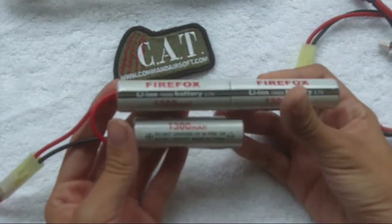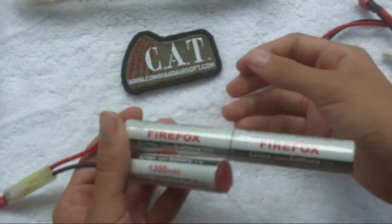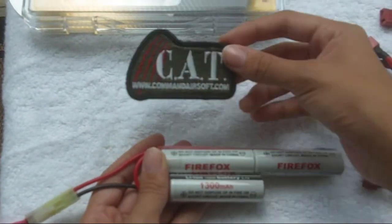Today we're doing a battery test of the Firefox 13mAh LiPo battery provided by Command Airsoft Technologies, CAT Airsoft.